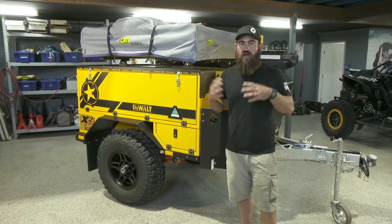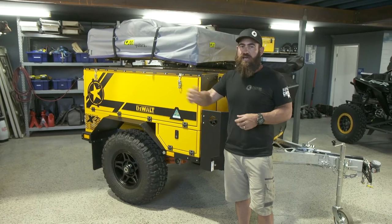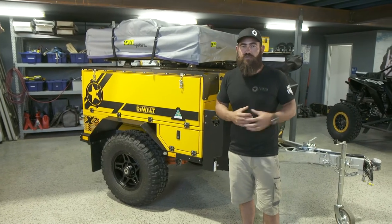So what we might do is go for a walk around the trailer. We'll start on the kitchen and then work our way around, and I'll show you through every compartment and talk about a little bit of the capability with the Patriot Campers DeWalt X2.